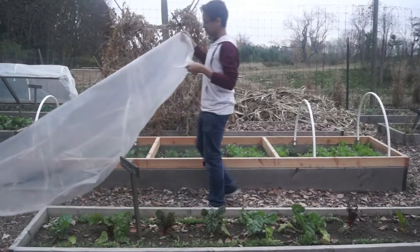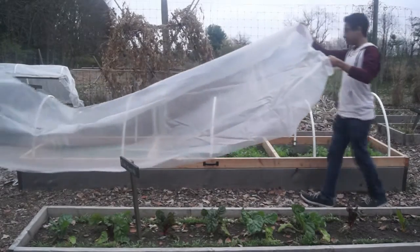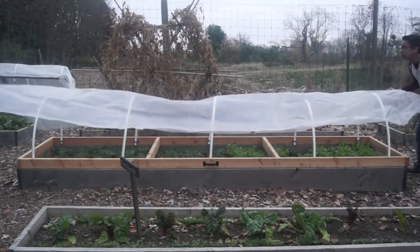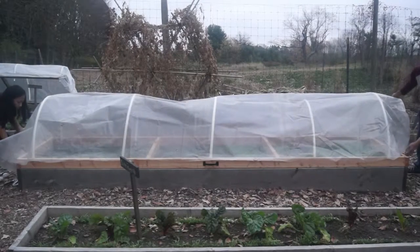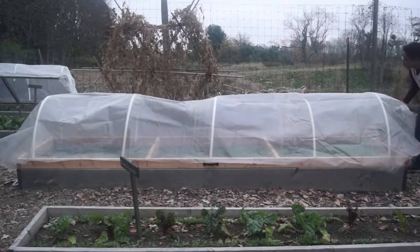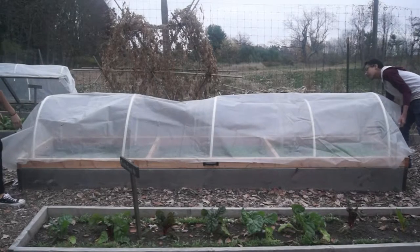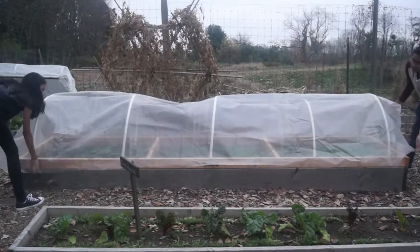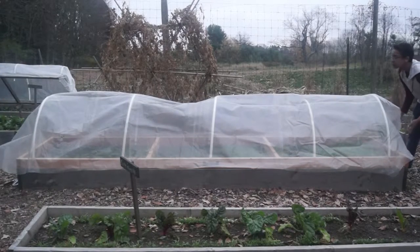Your cold frame is now ready for plastic or remay. Be sure to use greenhouse plastic, as other plastics will degrade in the sun and make a big mess of your garden. There are lots of greenhouse supply companies that will sell greenhouse plastic by the foot. You can get several years out of greenhouse plastic. We keep ours at the end of the year and store for the following year.